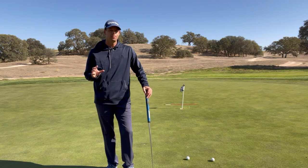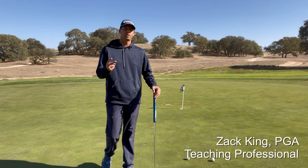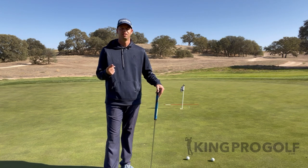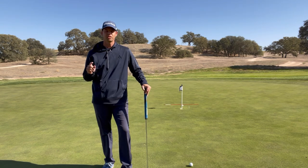Golfers, we're going to talk today about the 18-inch rule, and this goes for the two elements we're going to be discussing. Those two elements are speed and direction — those are the two things we need to get right in order to make putts.